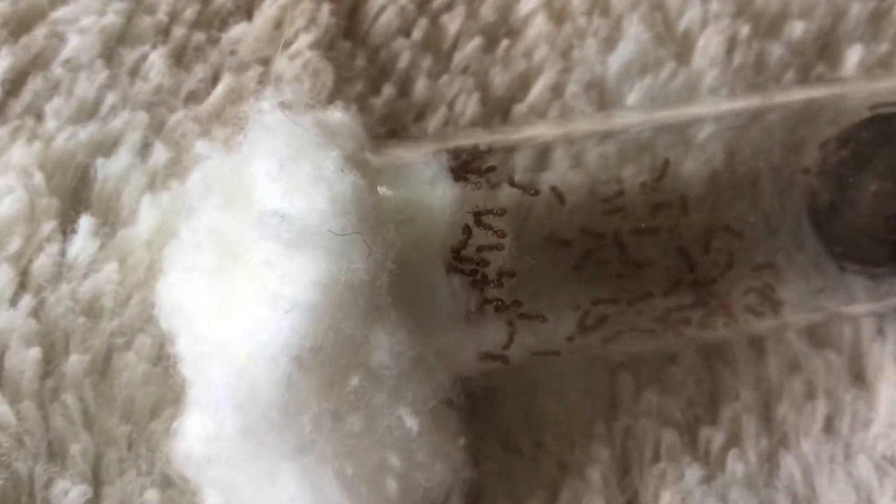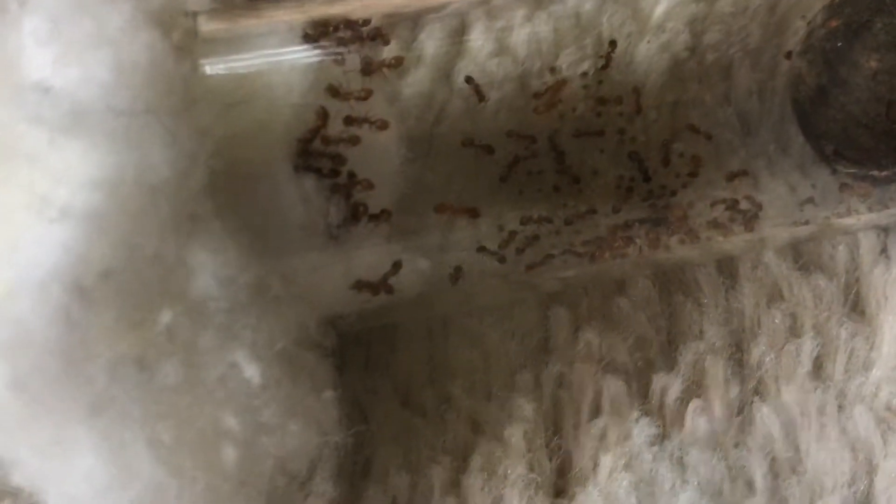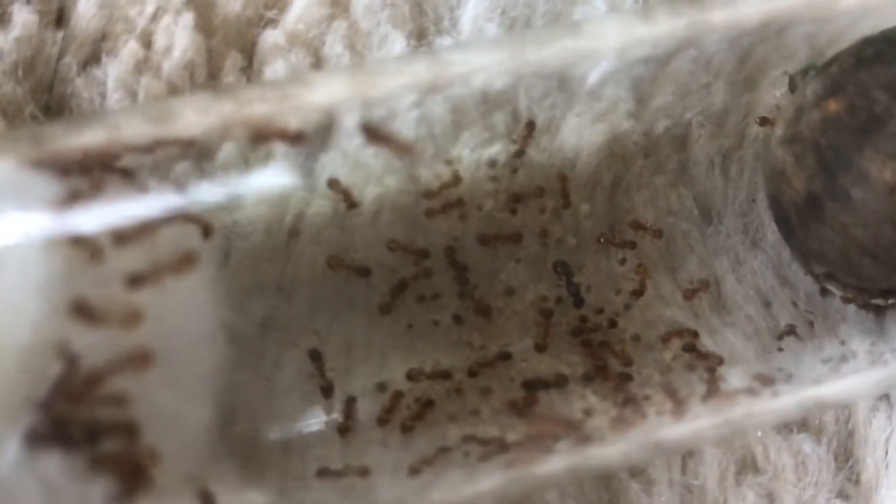The one downside is they decided to be on the side where I put the food in, so I have not been able to feed them yet. I probably should do that pretty soon because they seem to be pretty hungry. This colony has two queens — I'm pretty sure I already mentioned that.